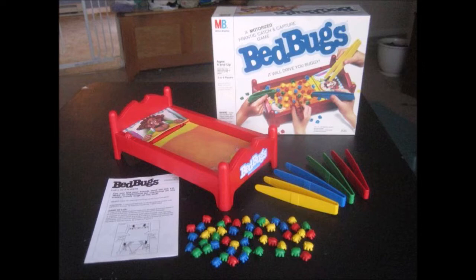This game does come with multiple pieces. It comes with one motorized bed with cardboard playing surface and battery lid, four tongs, 48 Bed Bug playing pieces, one set of instructions, and does require two C batteries to play.